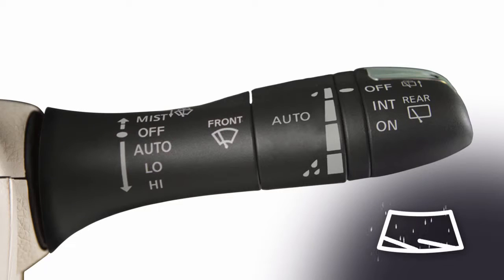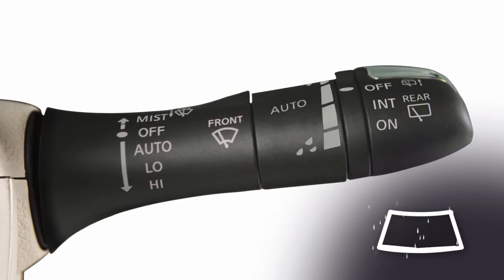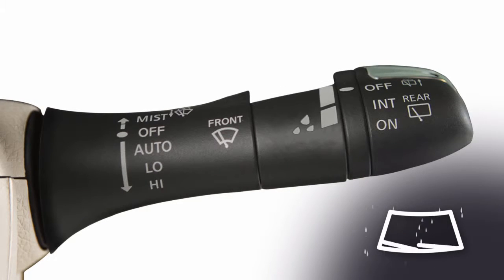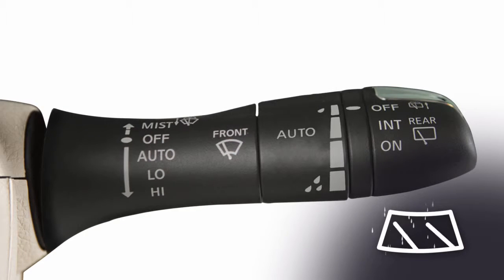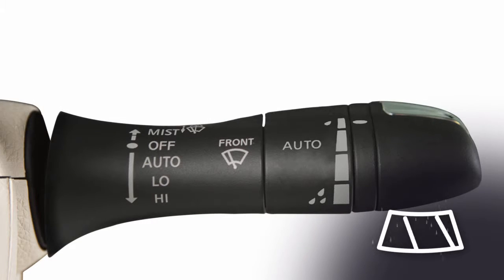Push the lever down to the first stop for intermittent operation. To increase or decrease the wiper speed, rotate this ring. Push the lever down to the second stop for continuous low speed operation, or down to the third stop for continuous high speed operation.